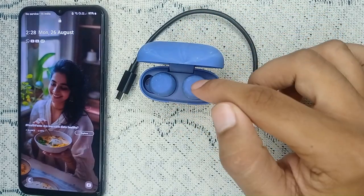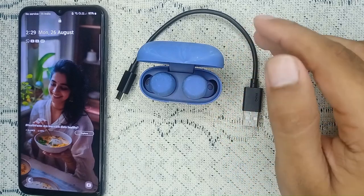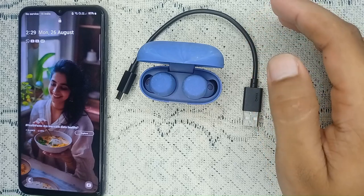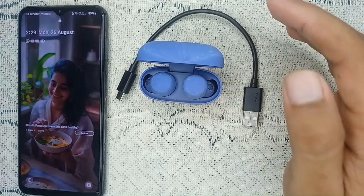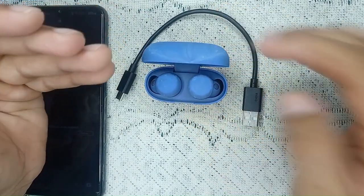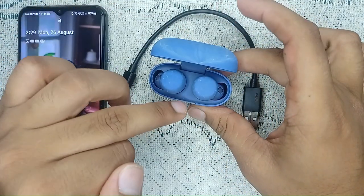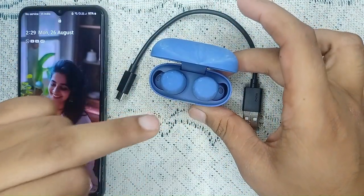If the problem is still not resolved and the earbuds aren't charging, it may indicate a battery issue. If possible, disassemble the case carefully to check for any loose connections or damaged components — but this step should be performed with caution and by a professional. It's recommended to visit your nearby Sony service center for further inspection.